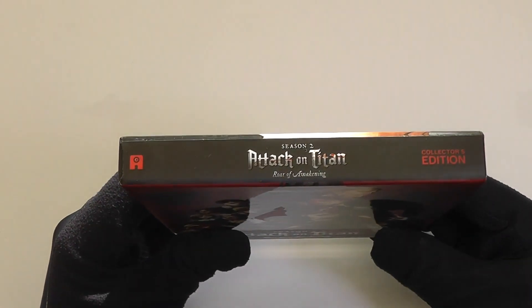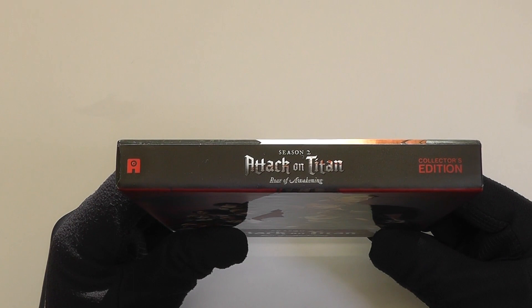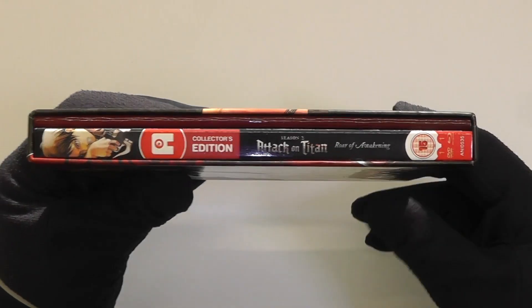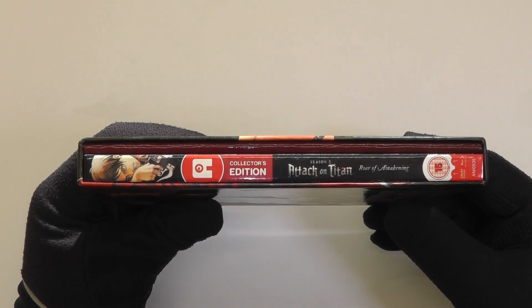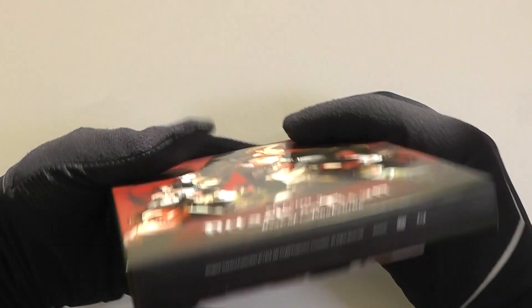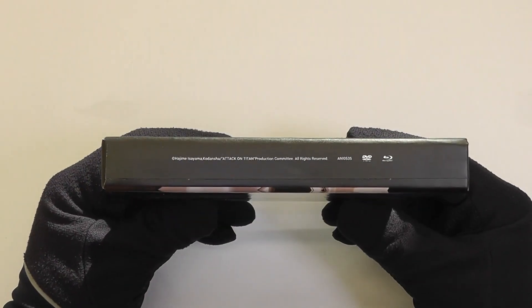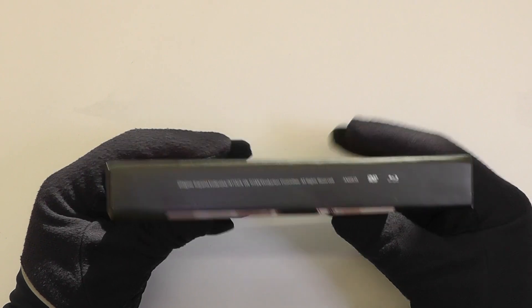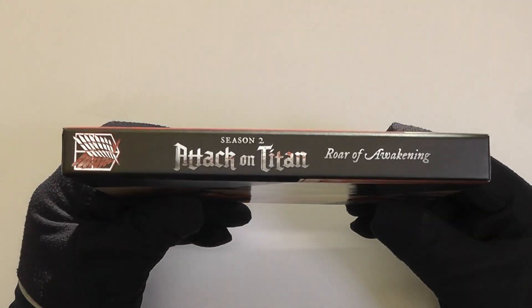So now I'll give you a quick look at the spines. First of all, we've got the one at the top here. Then we move to the side where there is a hole in a rigid case holding the contents. Then we go underneath, and finally we've got this spine.